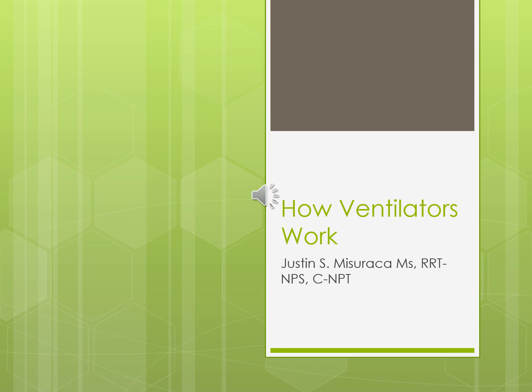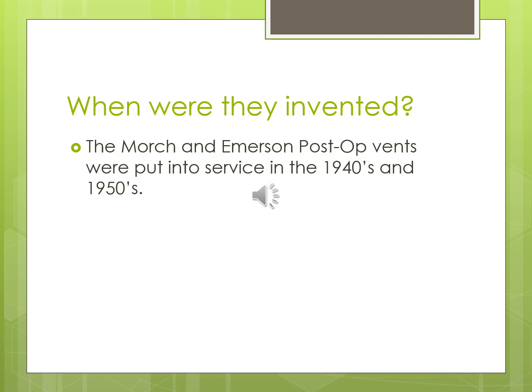Here are some cool facts about ventilators. Positive pressure ventilation has been around since the late 1940s and early 1950s. When you think of the technology back then, it's pretty impressive — the Emerson post-op vent and the Mork vent, which was a single-limb vent that could go underneath the bed and manage a patient without taking up too much space. That vent didn't have any alarms or safety measures; it was pretty rudimentary but did the job.